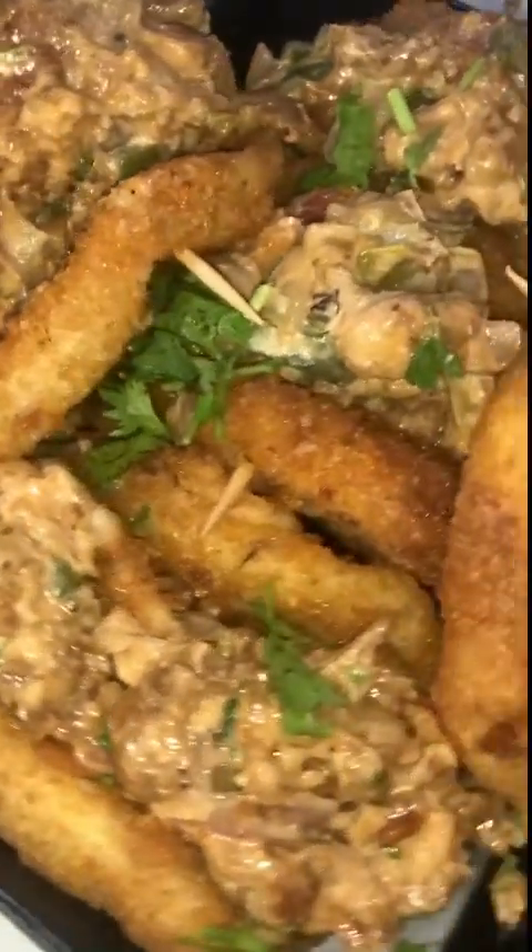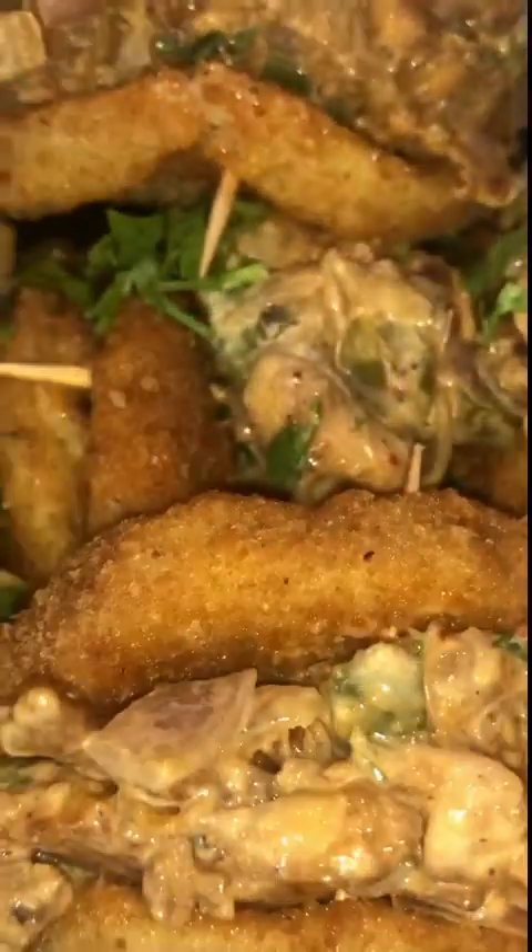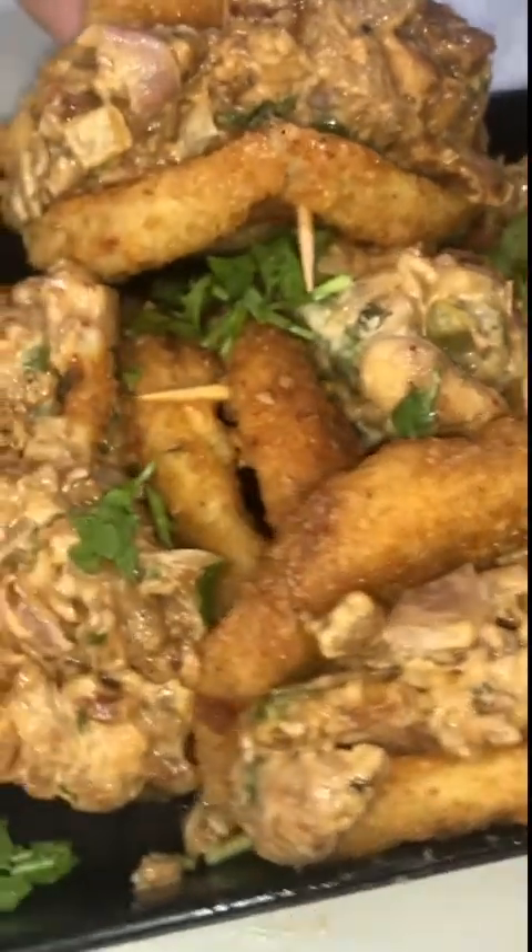Hello and welcome back to my channel. This is my favorite bread. We are ready to serve bread.